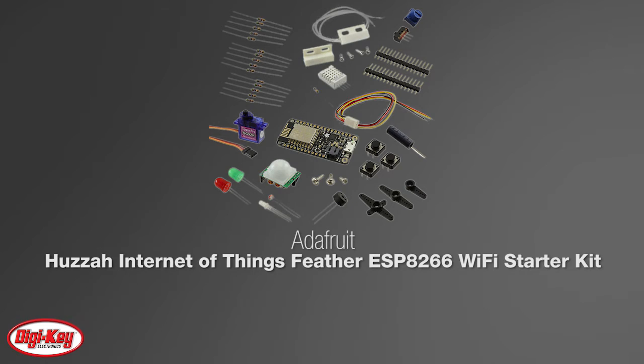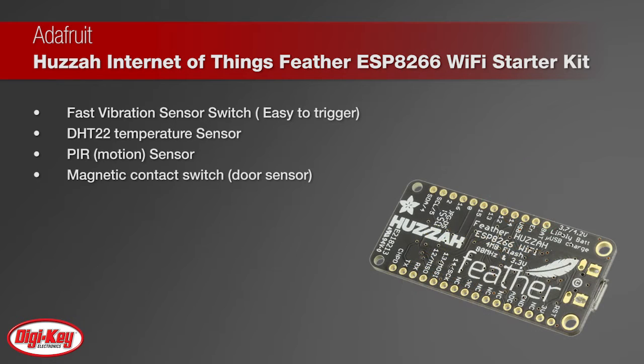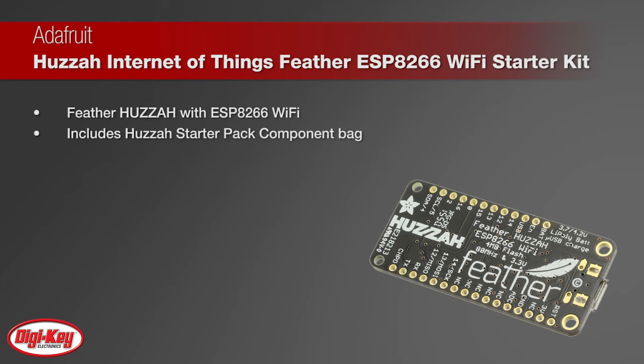Adafruit's Huzzah Internet of Things Feather ESP8266 Wi-Fi Starter Kit will get you going with lots of parts that go very well with the most common sensors and actuators you may want. The kit includes several sensors for you to sense light, motion, humidity, temperature, and more, including an easily triggered fast vibration sensor switch, DHT22 temperature sensor, PIR motion sensor, and magnetic contact switch for door sensors.